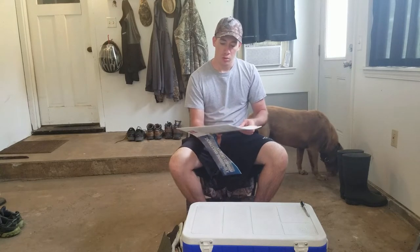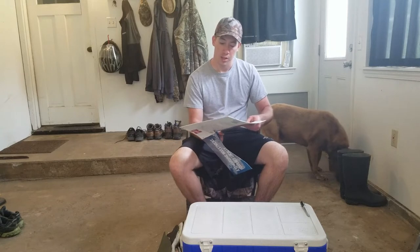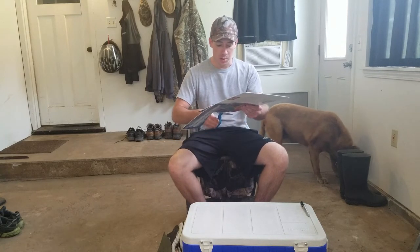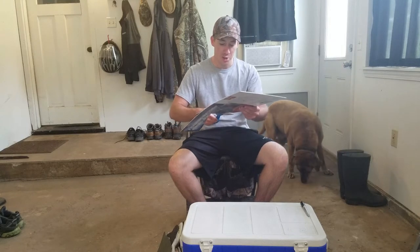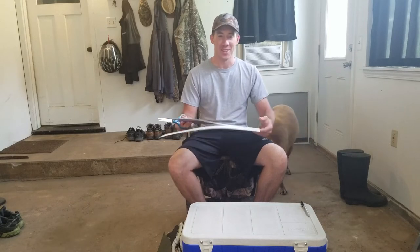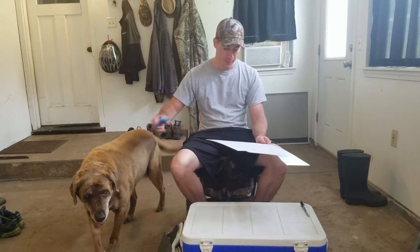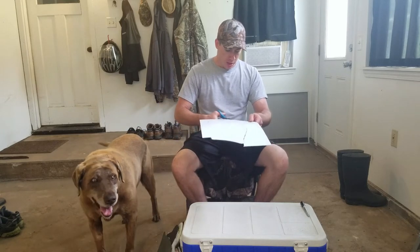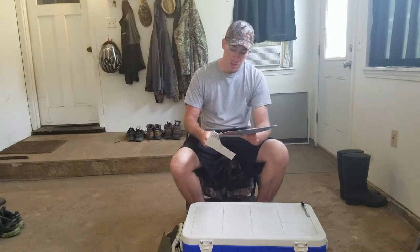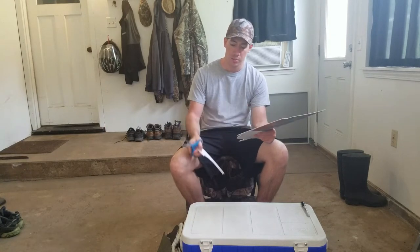I'm going to paint these and flock them and just completely black them. Dakota gives me a hard time — he says you're making coot decoys and I say no, they're black mallards. There's a difference, but yeah we're gonna try doing some hunting with these this season. I'm gonna mix up the decoy spread a little bit with some goose shells and some other things.